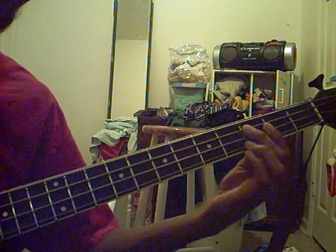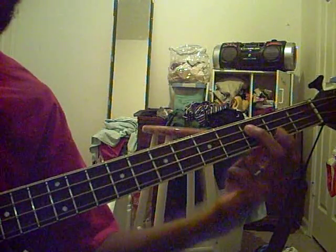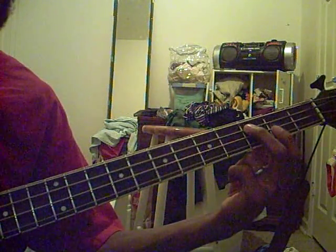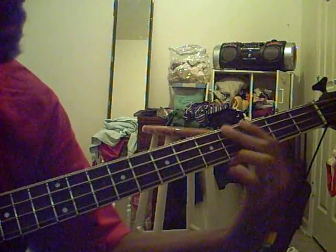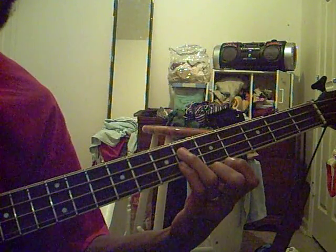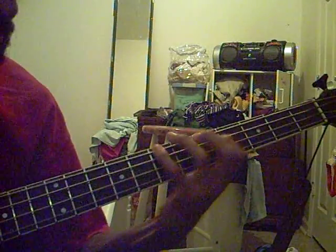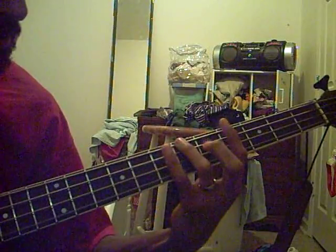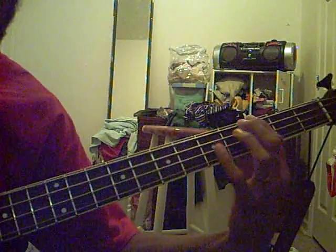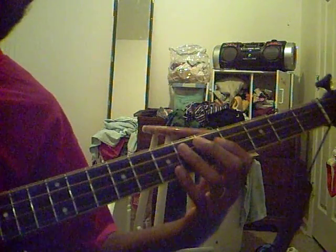So then the fast part comes in. It starts on the 2nd string, your 3rd fret. Then the 3rd and the 4th fret on your lowest string. Then the 6th fret on your 2nd string. Then the 6th and 7th fret on your lowest. That's the verse.